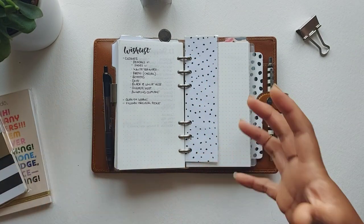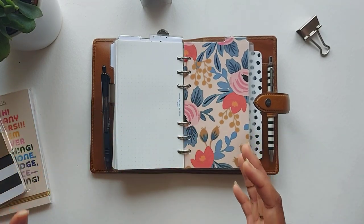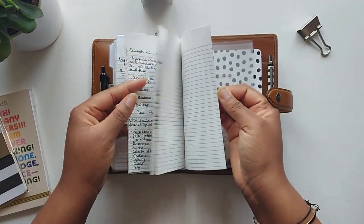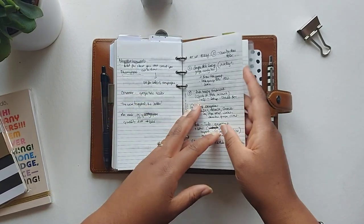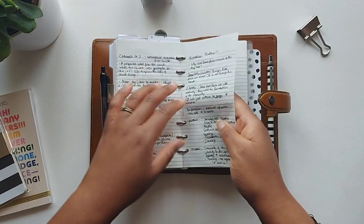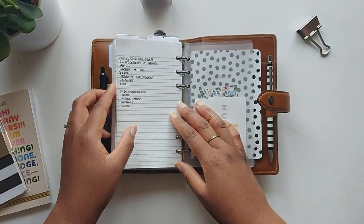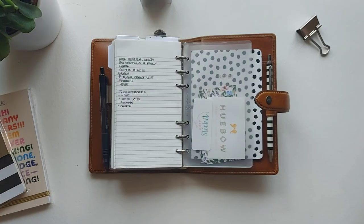The last section of my planner is a notes section, and this is the one place where I have permission to not be tidy. I just scribble down all sorts of notes in here — Bible notes from church, ideas, all kinds of things. It's definitely a rough brain dump, but I always include a notes section because I always need that space to scribble things down on the go without worrying about being tidy.